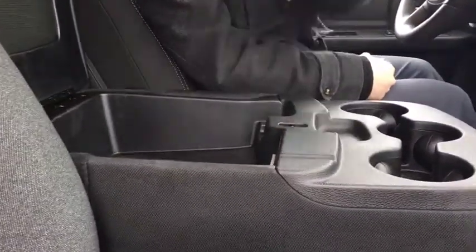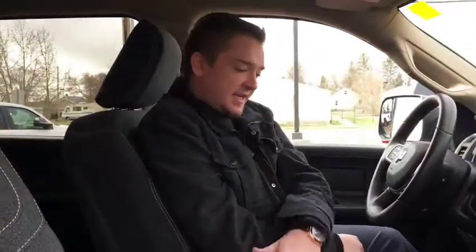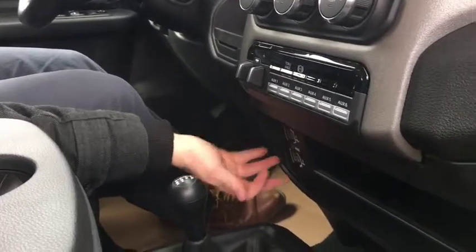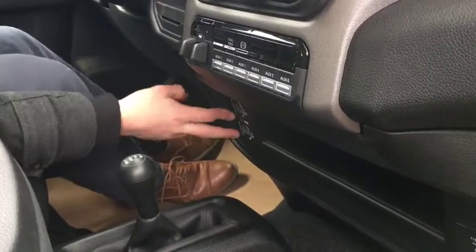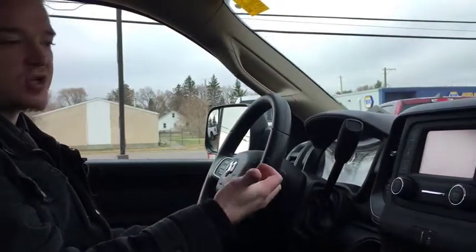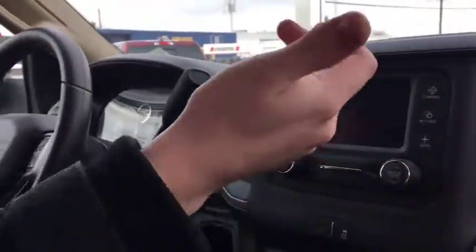Inside here you have a USB as well as a little change holder. If you look right here, you have a USB interface — standard USB, I think it's called a micro USB. Plus you have your auxiliary port right there, so you can hook up your phone right to the Uconnect. The Uconnect is pretty basic but functional — you've got the little touch screen there, you can hook up your phone, and you've got a compass there.